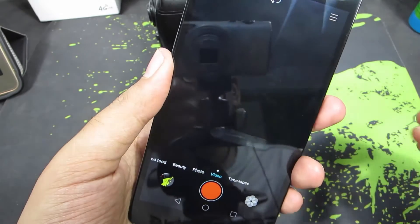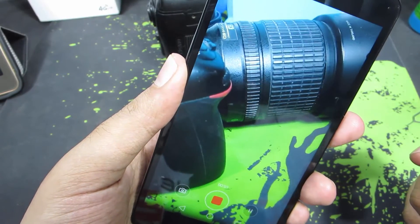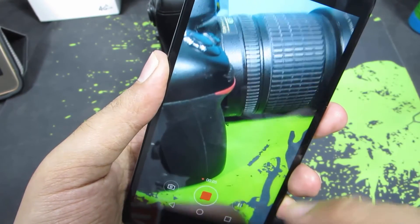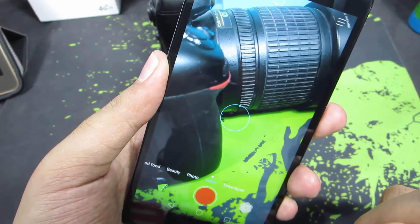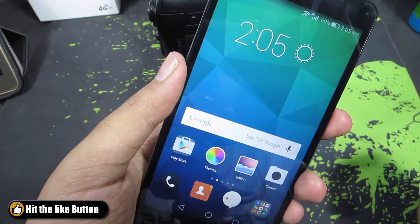The same thing applies for video too. Now the video recording has started, and it has ended again with the fingerprint scanner. This particular option is really helpful when you are trying to take selfies.